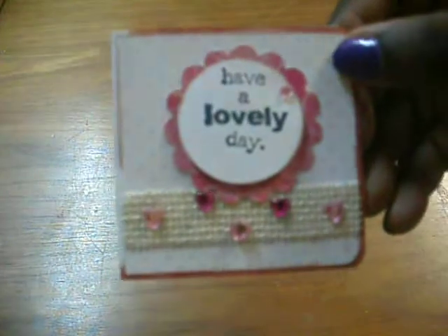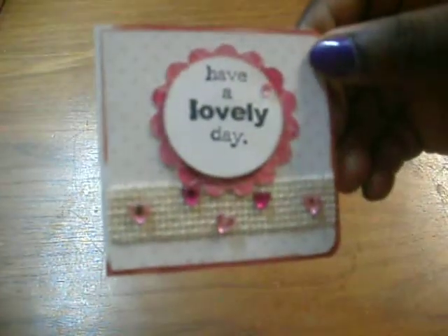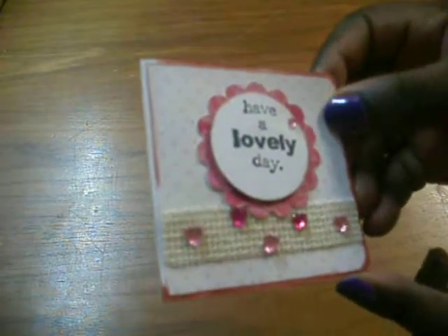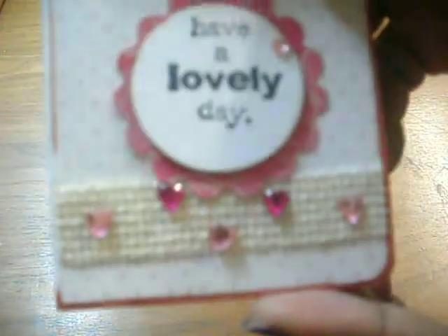I'm going to start with the card first. She has cute pink and white polka dot envelopes — so cute! Oh, it is so adorable. The front of the card says 'Have a Lovely Day.' It has bling hearts in two different colors, and she punched out a scallop circle and a white circle on top of that. She made it on the same pink and white polka dot paper and added what I think is burlap. I'm going to read the inside first and see if it's too personal.